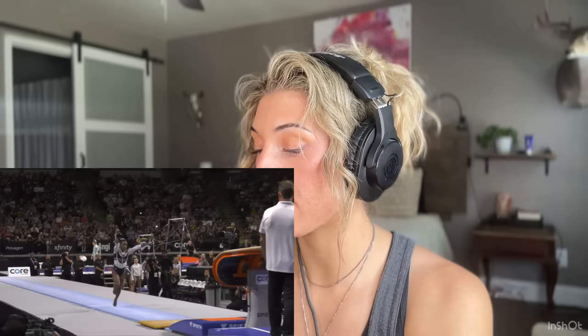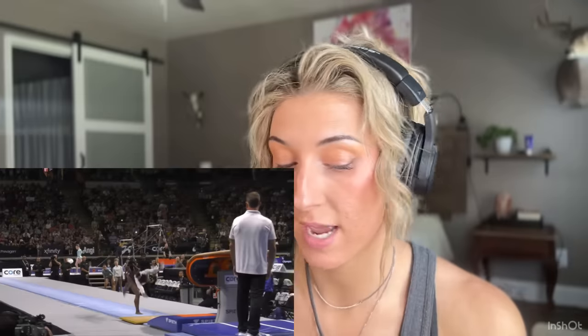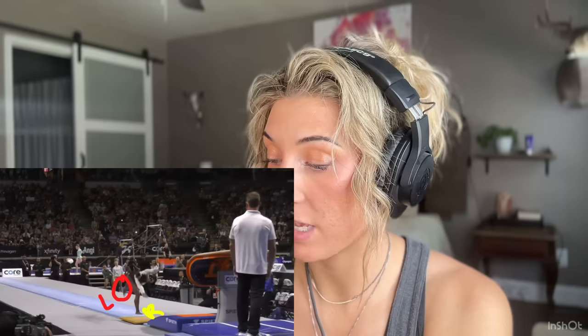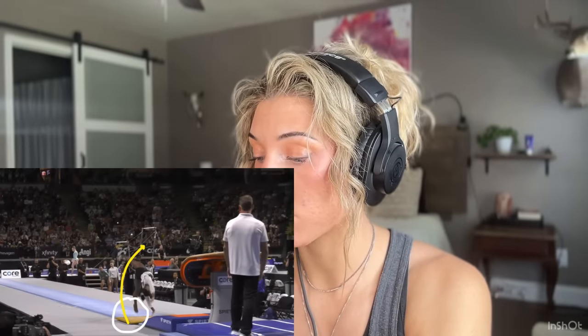Moving on from the sprint, now we're going to talk about her hurdle. She's a righty, so she takes a step with her left foot as the last step, and then she puts that right foot down. As she puts that right foot down, notice how her left leg is already starting to kick — that's her needle kick. The needle kick is what helps create even more power going into the round off. If you don't have a strong leg push off the ground and a good needle kick, that round off is probably not going to go as well as it could.